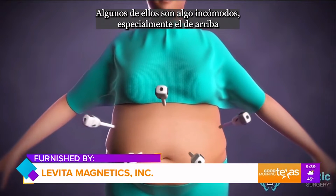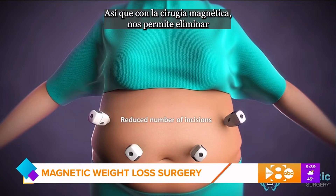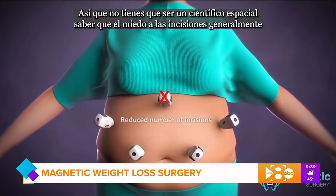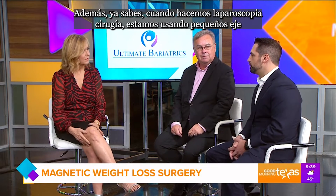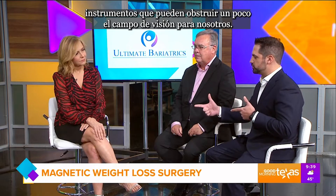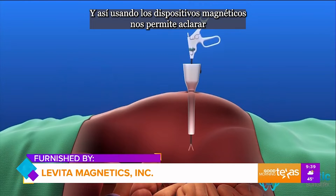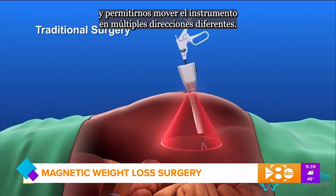In conventional laparoscopic surgery for weight loss, we use multiple small incisions that allow us to get our instruments in to do the procedure. Some of them are somewhat uncomfortable, especially the top ones. With magnetic surgery, it allows us to eliminate one or sometimes more than one of those incisions. Fewer incisions generally means less scarring, less pain. When we do laparoscopic surgery, we're using small shafted instruments that can somewhat obstruct the field of view. Using the magnetic devices allows us to clear up the view on the surgical field and move the instrument in multiple different directions.